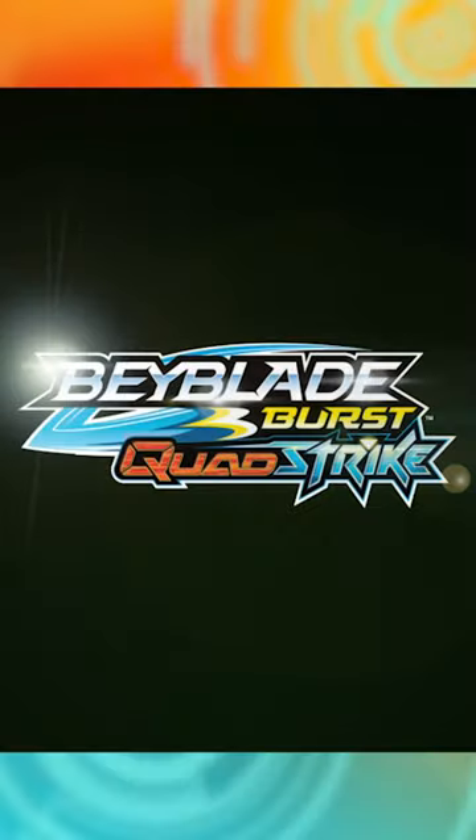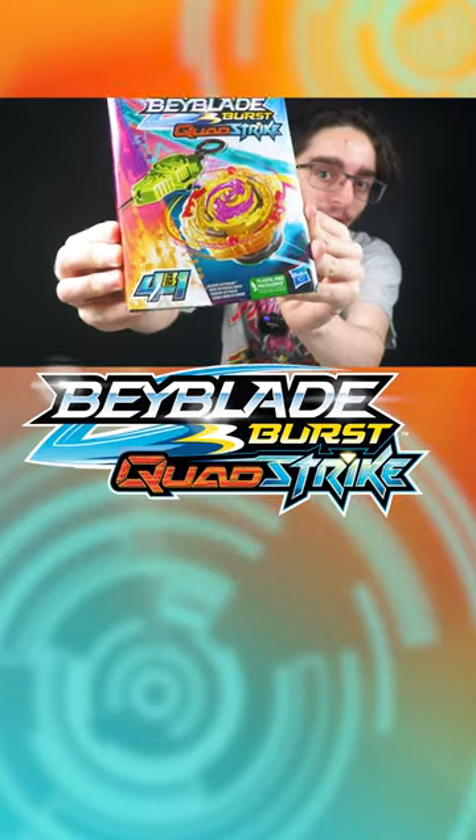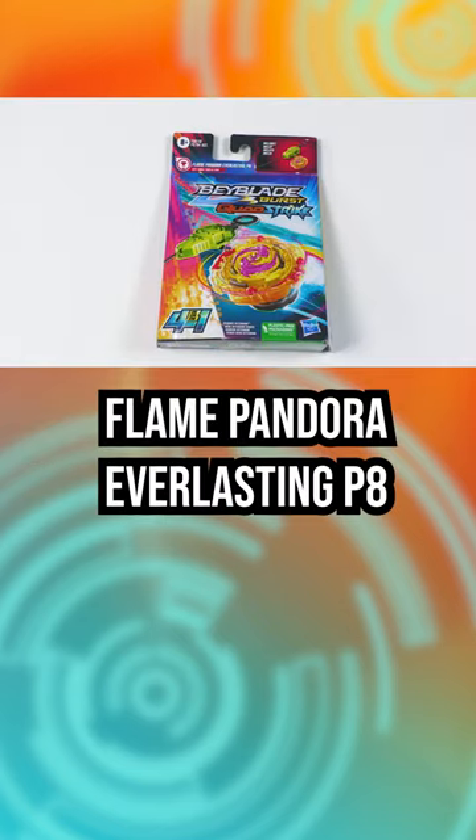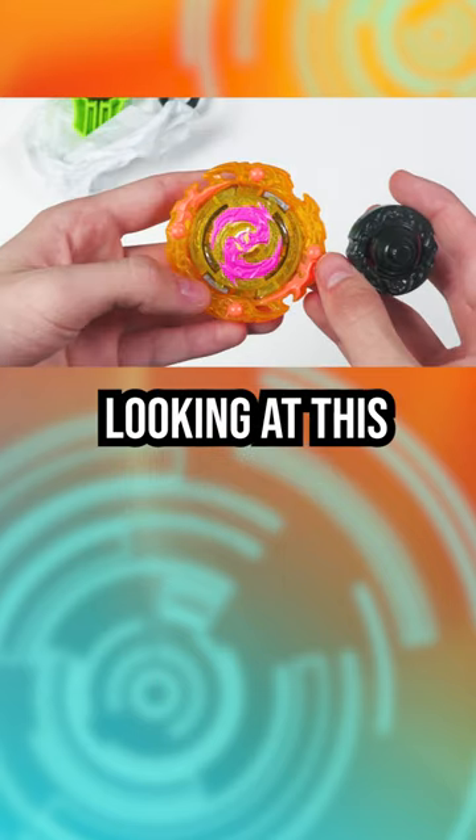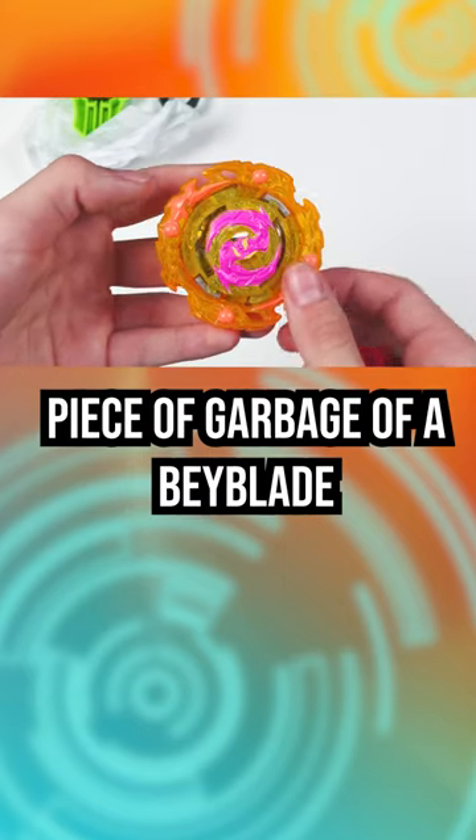Time for a speed review. For this speed review, we're going to be taking a look at Baylabor's Quad Strikes Flame Pandora. So with Pandora everlasting, my pain is everlasting looking at this piece of garbage of a Beyblade.